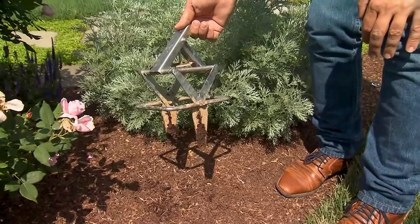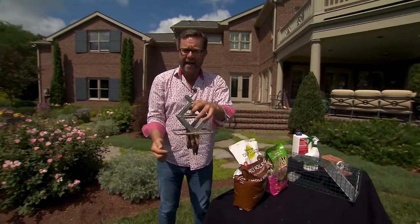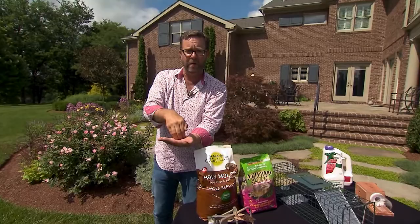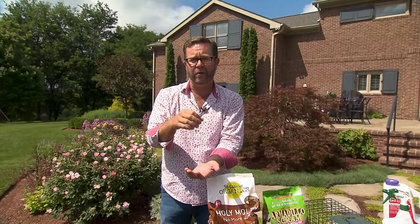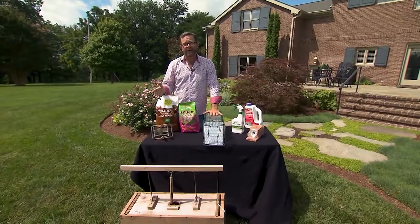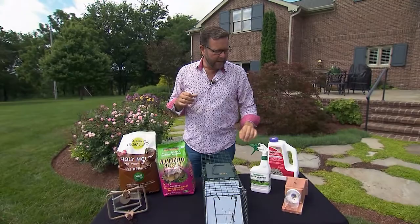There are also mole traps that stand up above the ground with a long spear-like blade. I actually prefer this scissor-style trap for a couple of reasons. With the spear type, that blade has to come down with enough force to go through the ground to get to the mole, and while it's set, that blade is above ground — so if a small child or a pet happens to trip that trigger, it can injure somebody. There are a lot of critters out there this time of year. It's high summer — deer, rabbits, slugs, moles — and it sounds like a lot of trouble, but if you have a few of these things on hand you can pretty easily take care of just about anything doing damage in your garden.